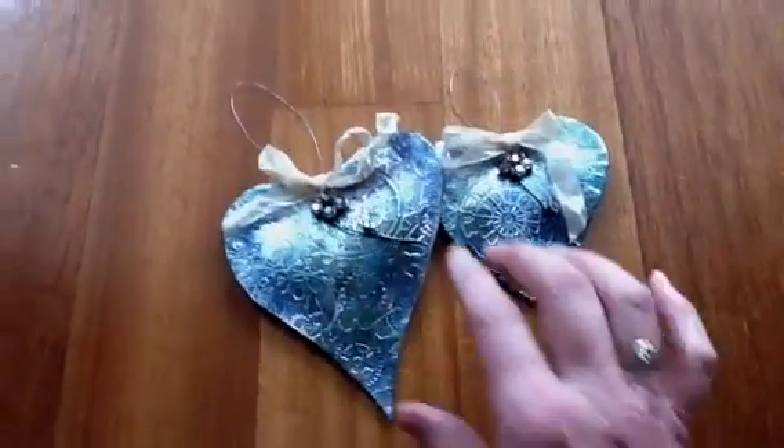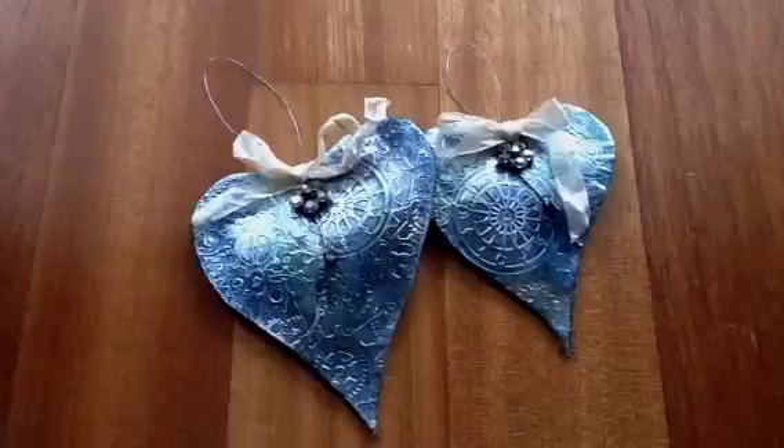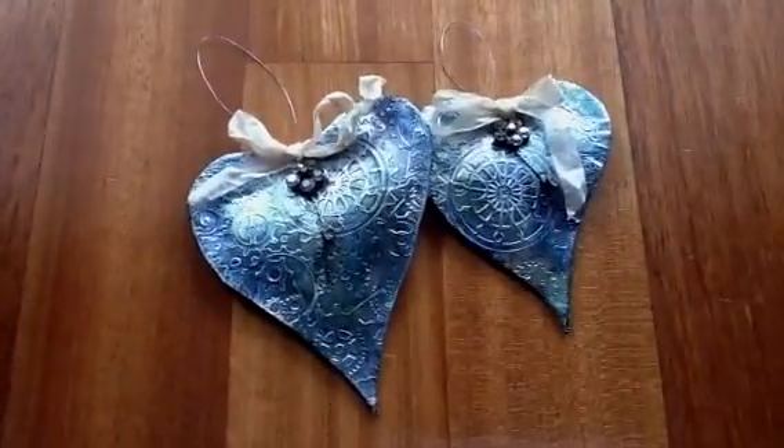I'll show you my music paper ones at some other stage. I might even do a tutorial if you want — just let me know. Okay ladies and gents, see you, keep well.